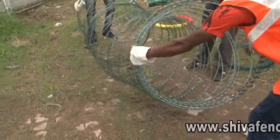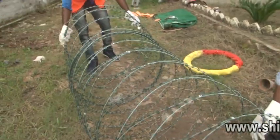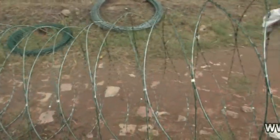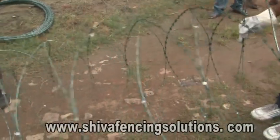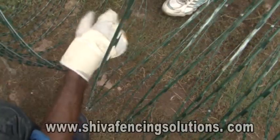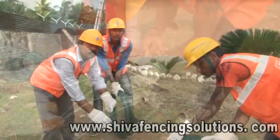The jute packing of the concertina and razor coils is opened up and the coil is stretched to open up the individual turns of the concertina, which are meshed into one another for ease of erection. The second coil is similarly opened up and the last turn of one coil is joined with the first turn of the second coil by J-clipping at three points: at the bottom, middle, and at the top.